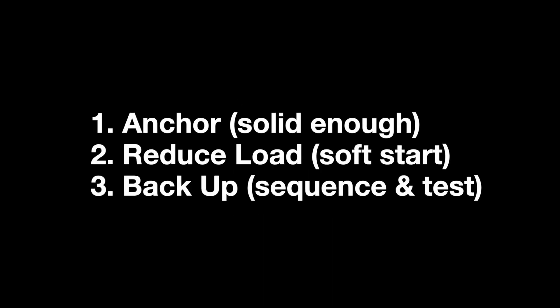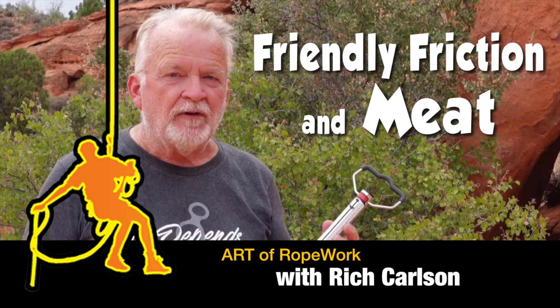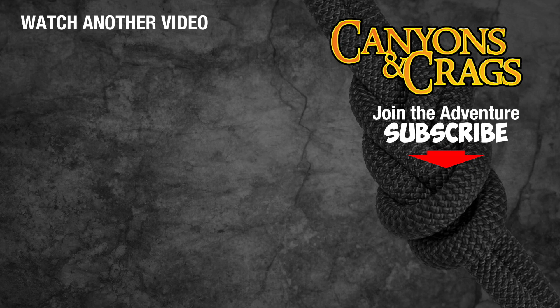I hope you found the information in this video helpful. Don't forget the three principles: anytime we're dealing with creative anchors, we need to build the anchor solid enough for the task at hand, do what we can to reduce the load by implementing soft repel starts, and back them up with sequencing and testing. If you want to learn techniques to make creative anchors bomber, check out my other video titled Friendly Friction and Meat. If you found this video helpful, please give it a thumbs up, share it on your favorite social media, and subscribe to my channel. Thanks.